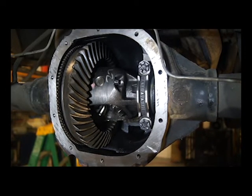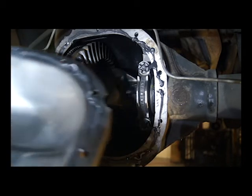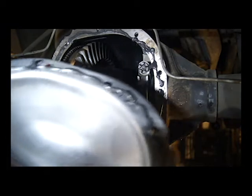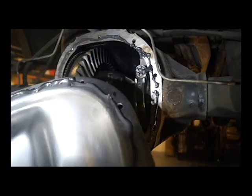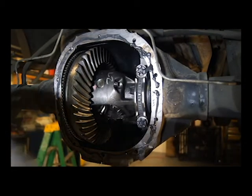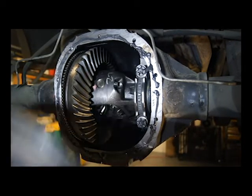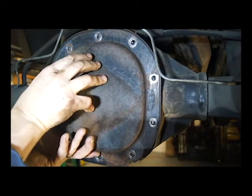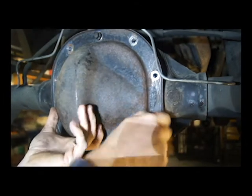Now we're going to button up the back end and let her sit overnight. Got the gooey sealant stuff on. Kind of messy, but I put it — it's easier to put it on this one also. Got it all the way around this guy. We're going to stick it on there and it should be good. Did a poor job of cleaning the bolts up, but we got it.